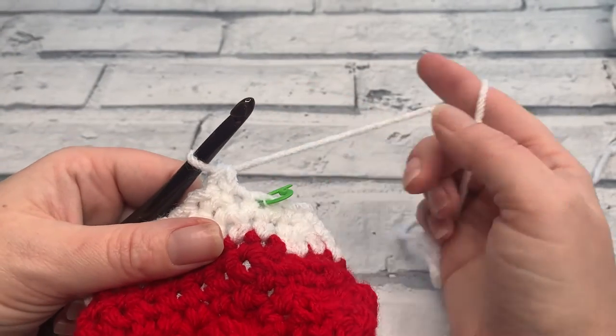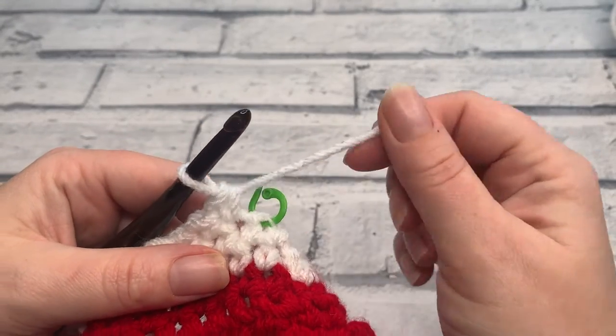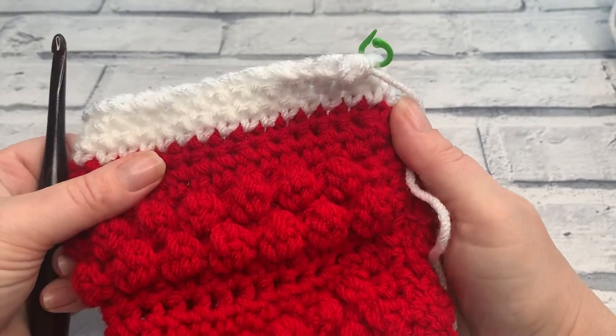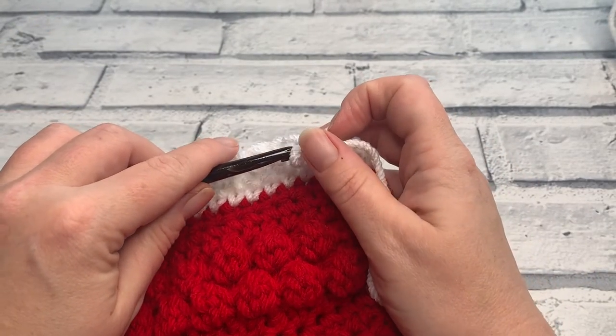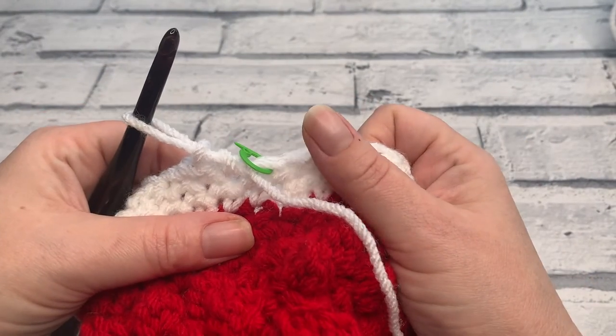We've worked three decrease stitches in this round, which takes our stitch count down to 30. At the end of round three you should now have 30 single crochets. Double-check your stitch count before going on to round four, because again in round four we're going to be decreasing just like we did in round three.